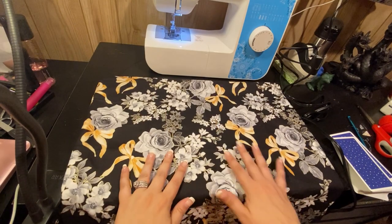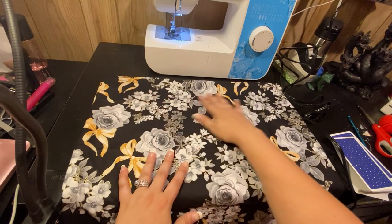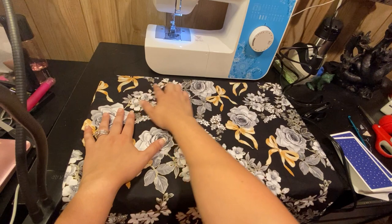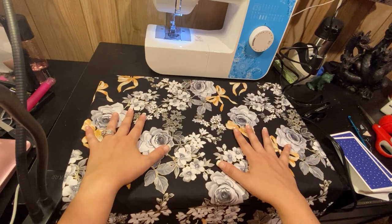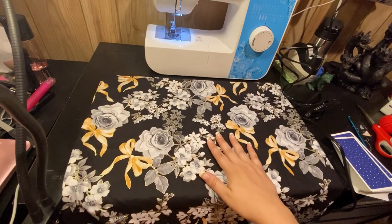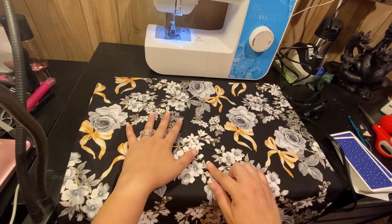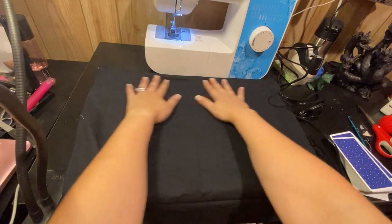Okay, so now that I have it flipped the correct way and stitched up the last little corner, we are completely set. Some people do like to iron the seams here to give it a crisper look — I'm okay with not ironing it because I know it'll work itself out over time. I may end up ironing it in the long run. So I can either have it with the floral side out, or I can flip it and have the black side out.